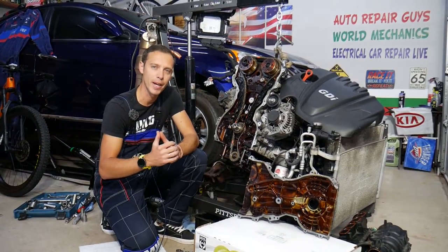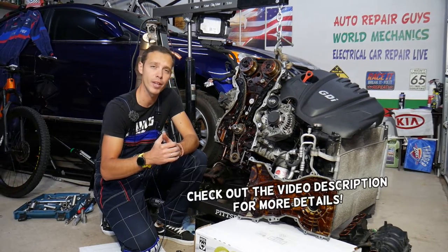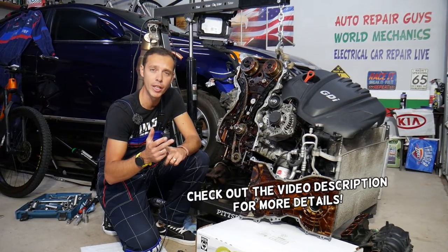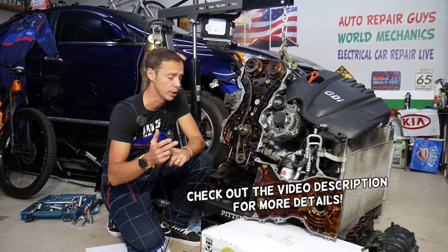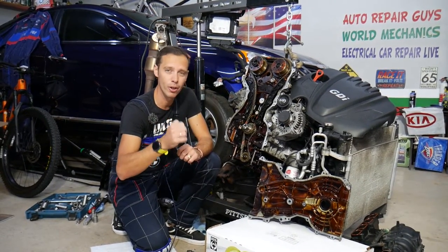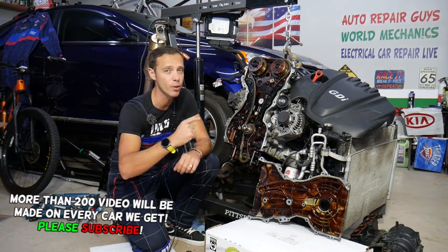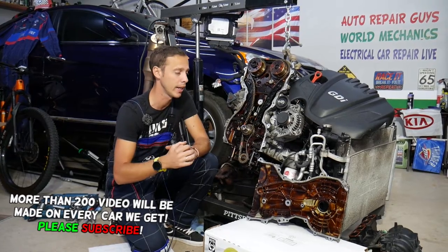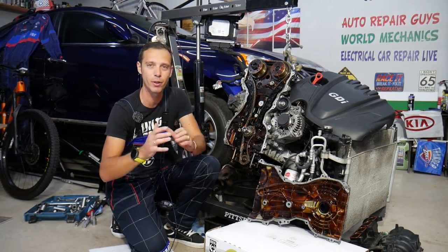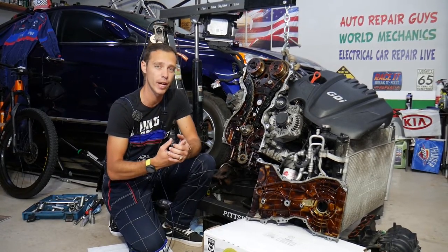Hey guys, welcome back to Auto Repair Guys. Thank you for watching and subscribing to the channel. Today will be a super helpful video for anyone with a Hyundai or Kia with a GDI engine. If you have one and you hear a rattle noise on cold starts for a few seconds that then goes away, stay with us. We'll explain what it is, and if you don't fix it you may wave goodbye to your engine and spend thousands of dollars.